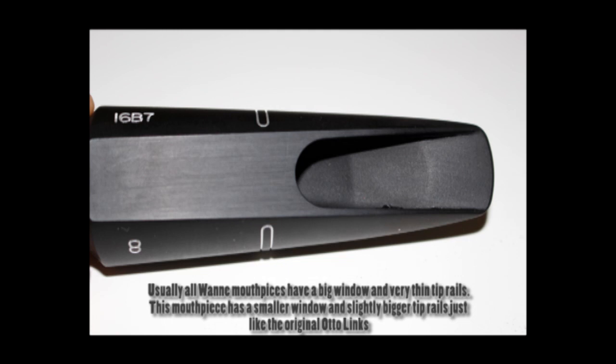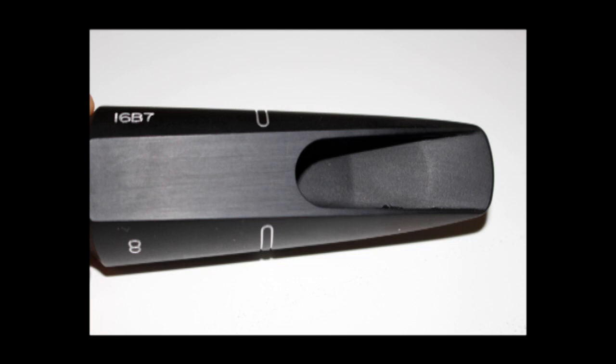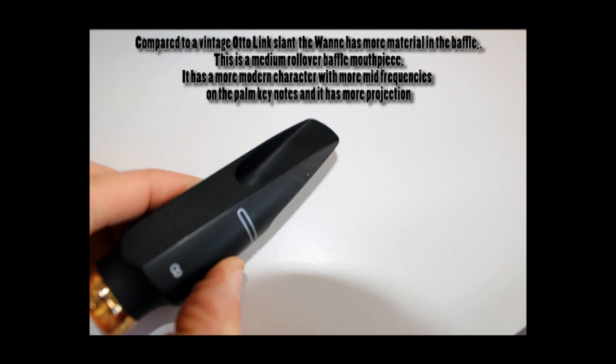Come da costruzione ETO One, vediamo che il ciglio è molto sottile, i binari sono leggermente meno sottili delle altre sue imboccature e la finestra è leggermente meno ampia. Nella prima parte del bocchino abbiamo un tetto piuttosto pronunciato, sicuramente più basso e più pronunciato rispetto a uno slant d'epoca, il che dà un carattere più moderno al suono, più enfasi delle frequenze medie e più proiezione.